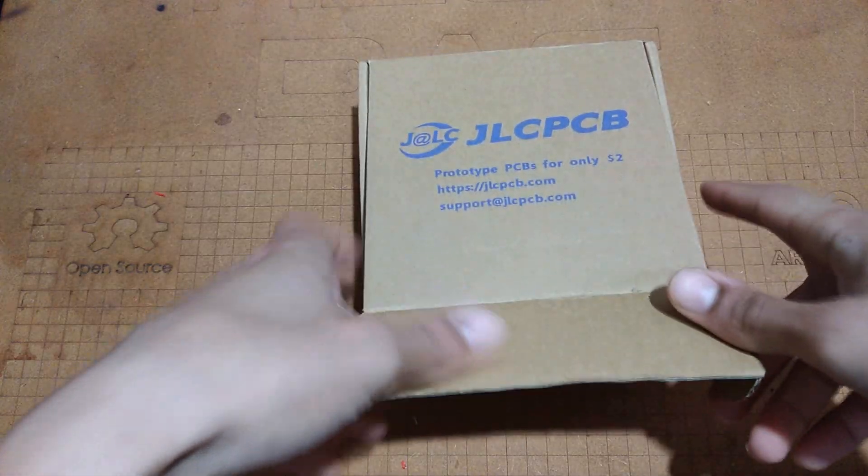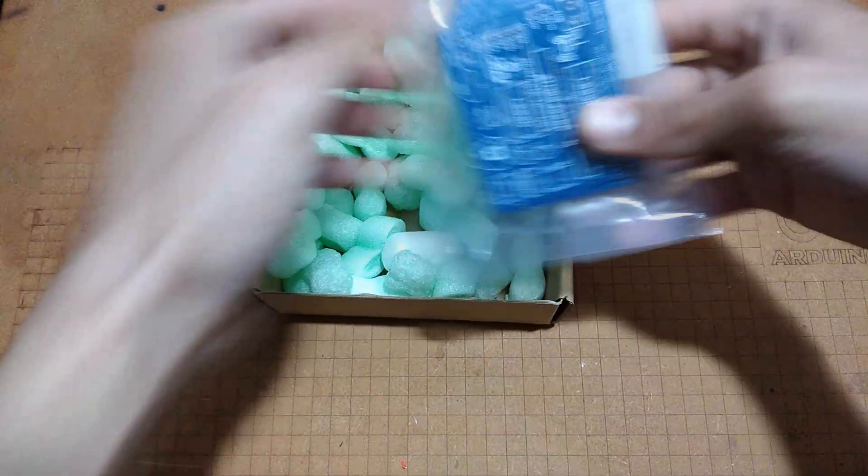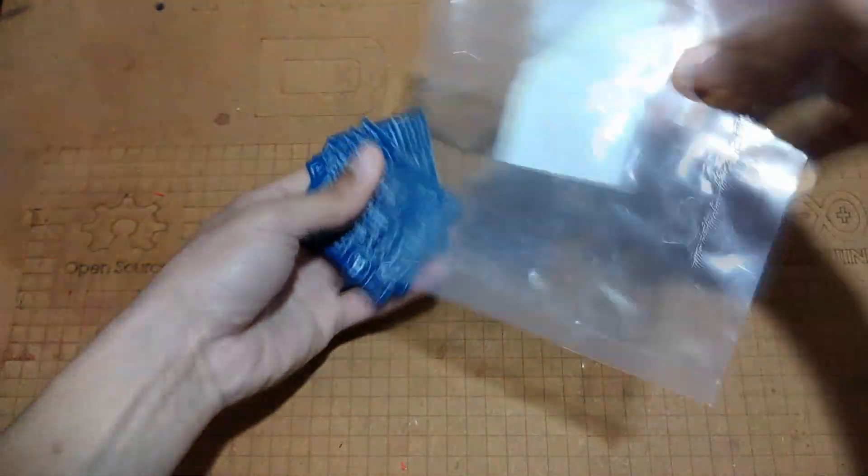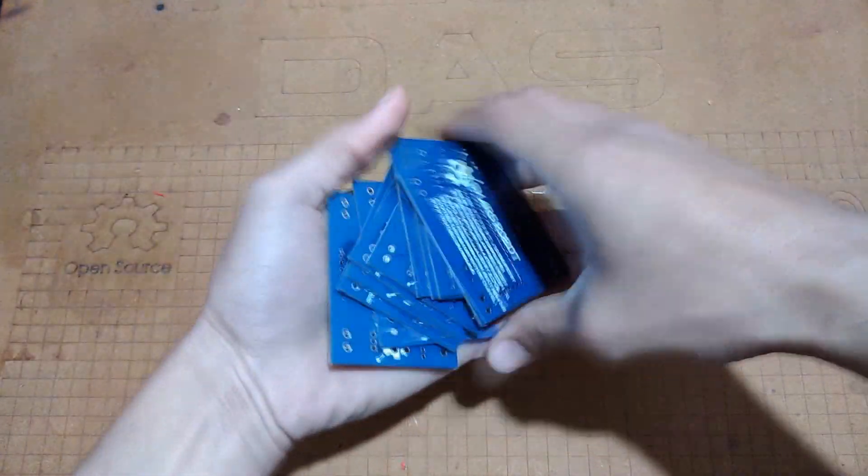Just 4 days after placing the order and my PCBs are here. As you can see, the packing, the shipping, and all the production steps are performed very well to produce these beautiful PCBs.